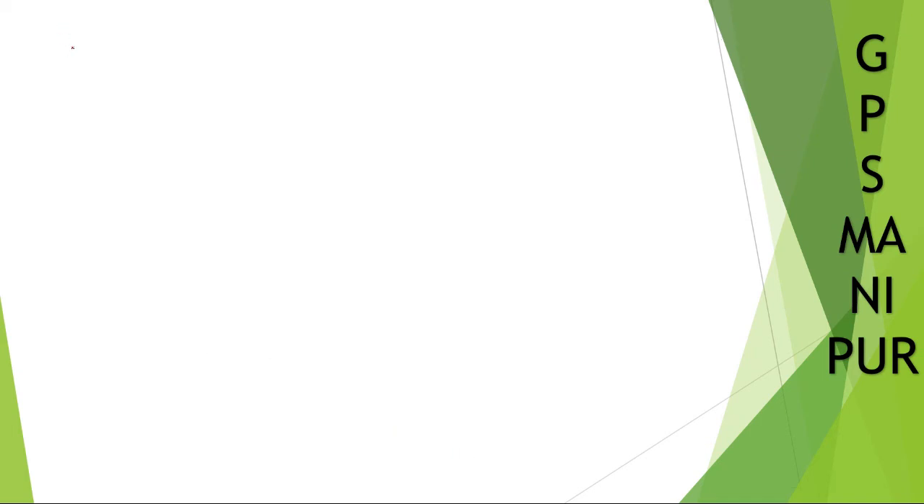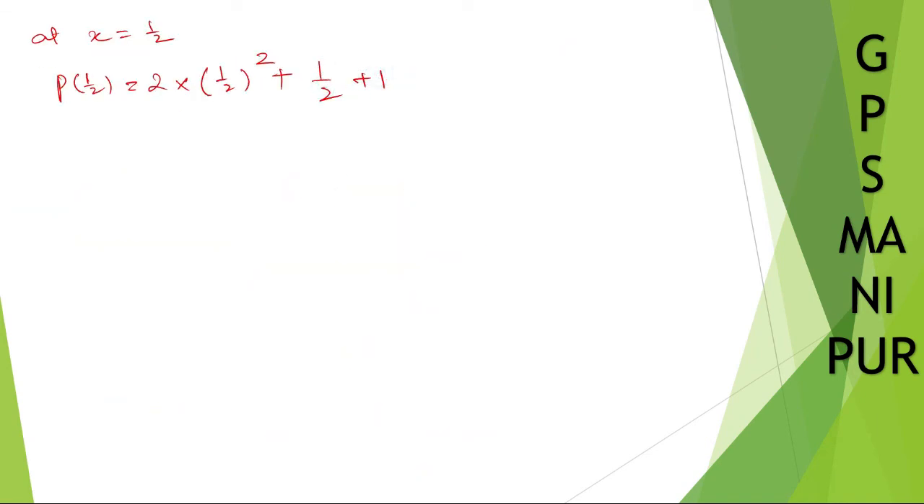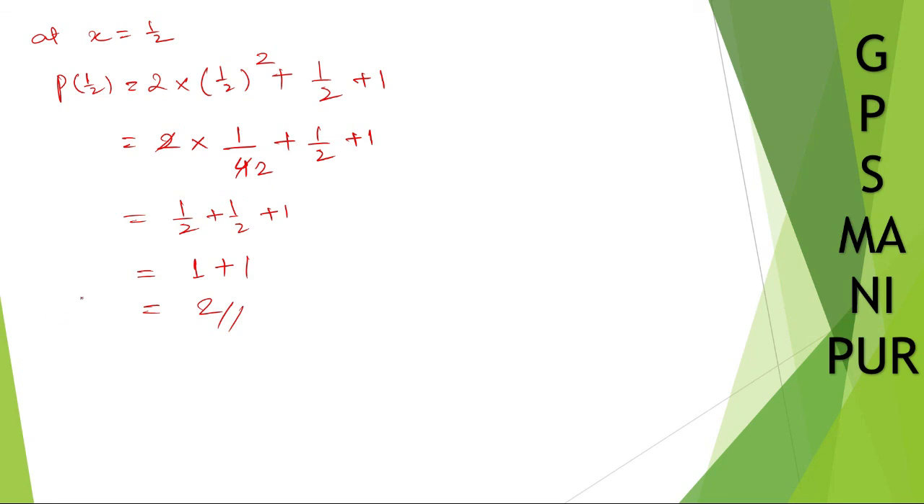The other point is x equal to 1 by 2. So p of 1 by 2 will be equal to 2 into 1 by 2 whole squared plus 1 by 2 plus 1. That gives 2 into 1 over 4, which is 1 by 2, plus 1 by 2 plus 1. Half plus half is 1, so 1 plus 1 equals 2. So p of 1 by 2 is 2.